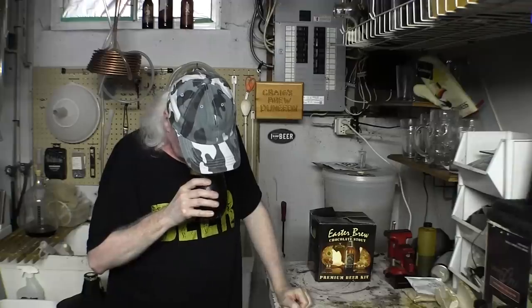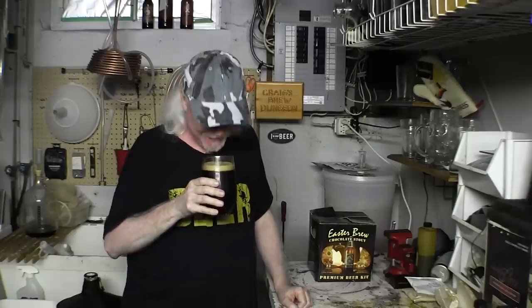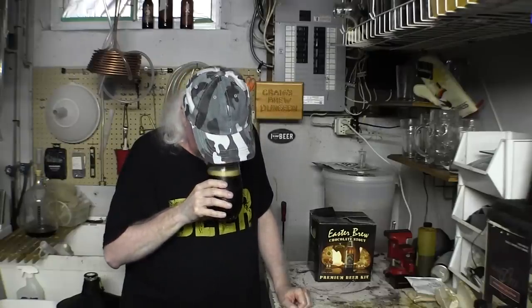Oh man, now look. It's chocolatey. It's got like a little tiny licorice thing going on in there. I'm not sure how to describe that, but it's definitely a chocolate stout.